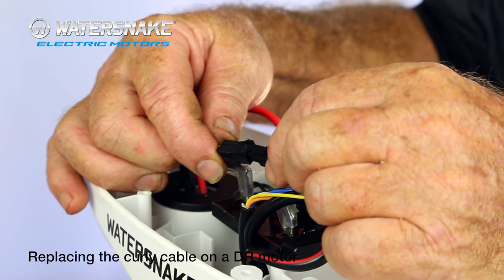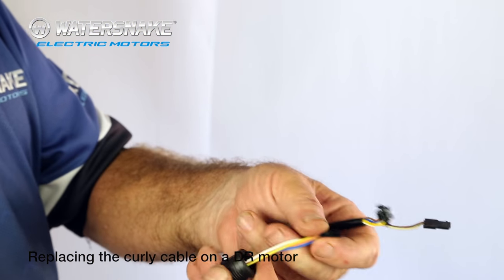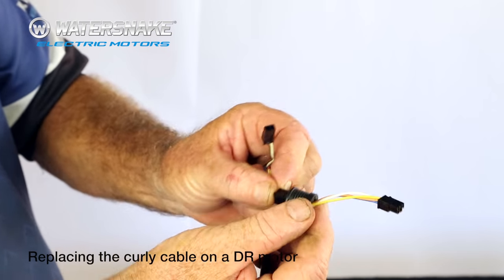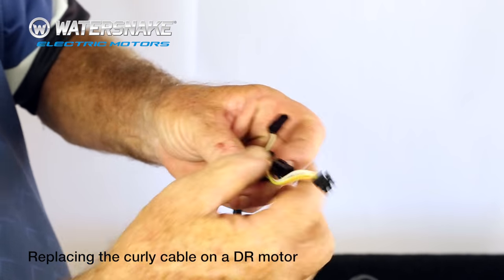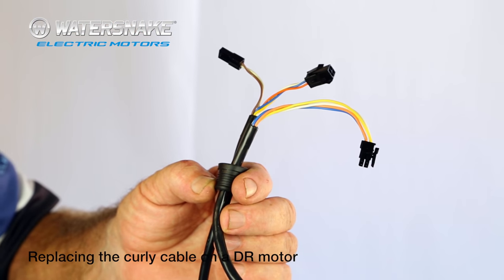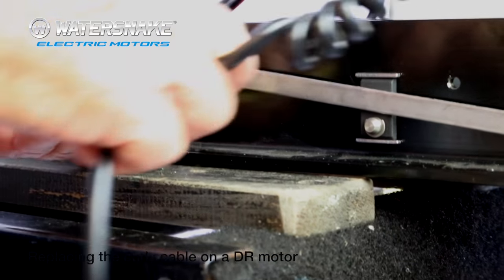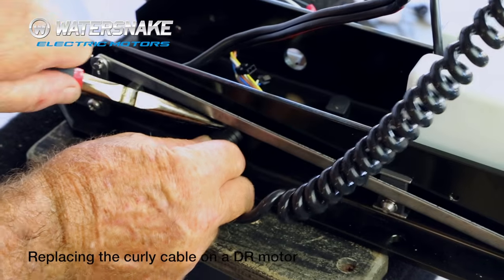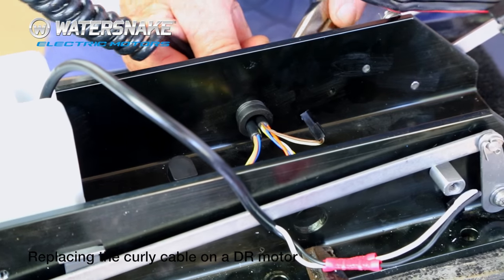Just push the plug back together. So with our rubber plug we pulled out earlier, just insert the curly cord — don't pull it right through. Then insert your next plug and then your last one, just drag it through backwards like that. So there's all your plugs back in. Now it's just a matter of putting it all back through the same hole it came out of.